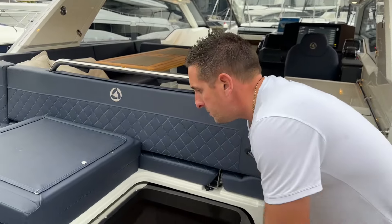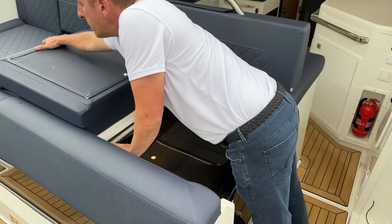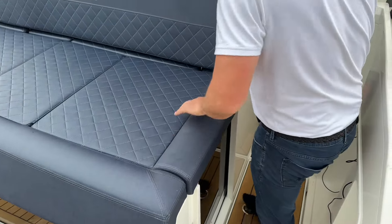And look at that view of the twin V8 Mercury 300s — that is a nice view to wake up to in the morning. So that's the aft cabin; let's close it over.